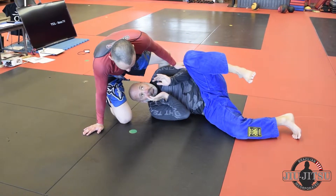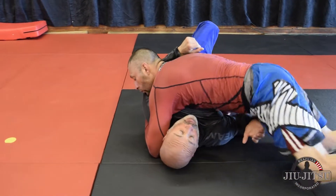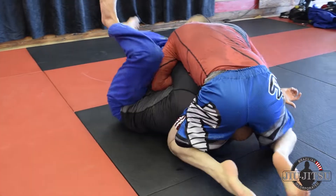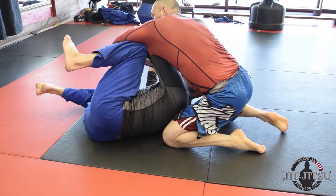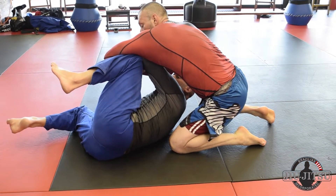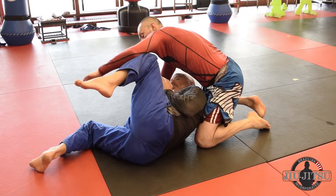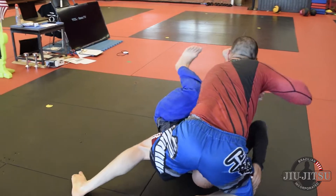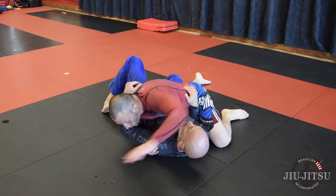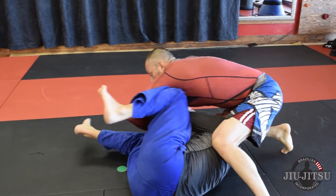One has me in side control again. He's going to switch his grips, setting up for the bent arm lock. As I see this coming, I go to my side and I bring my knee towards his armpit. I slide it close towards his elbow to get the most amount of leverage. I push with my knee and hold my arm back to protect my arm.